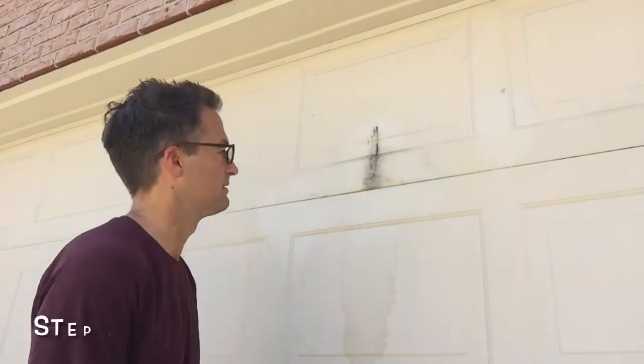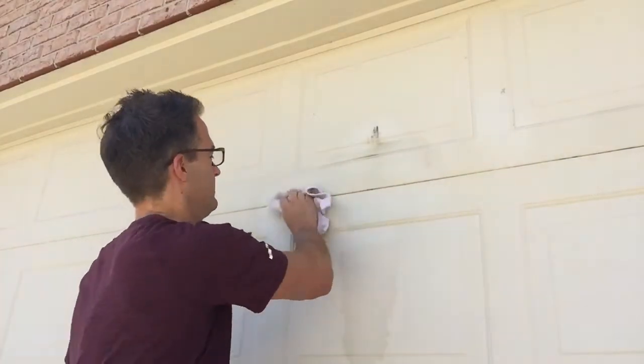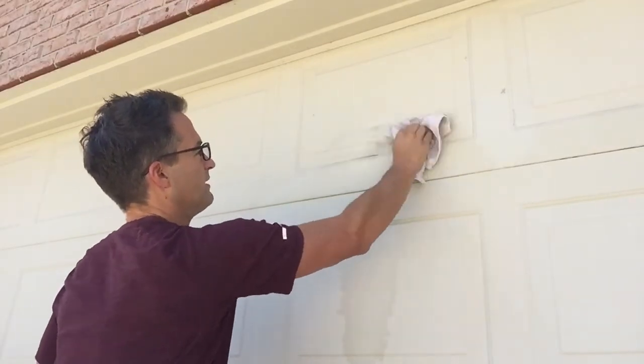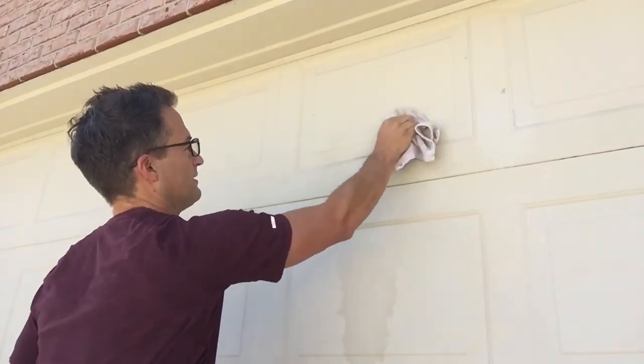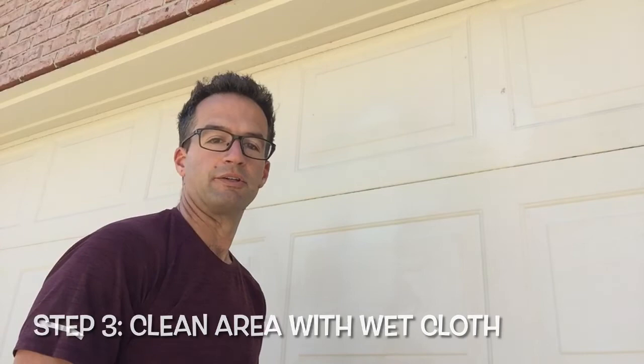Okay, so it's been about a minute later. Let's see what happens. You can see it comes right off. So go ahead and clean your garage. Once you're satisfied with cleaning off your grease or oil stain, get a wet rag and just wipe down the area that you used. It gets the chemical off and that helps you avoid any potential staining issue that you might run into.